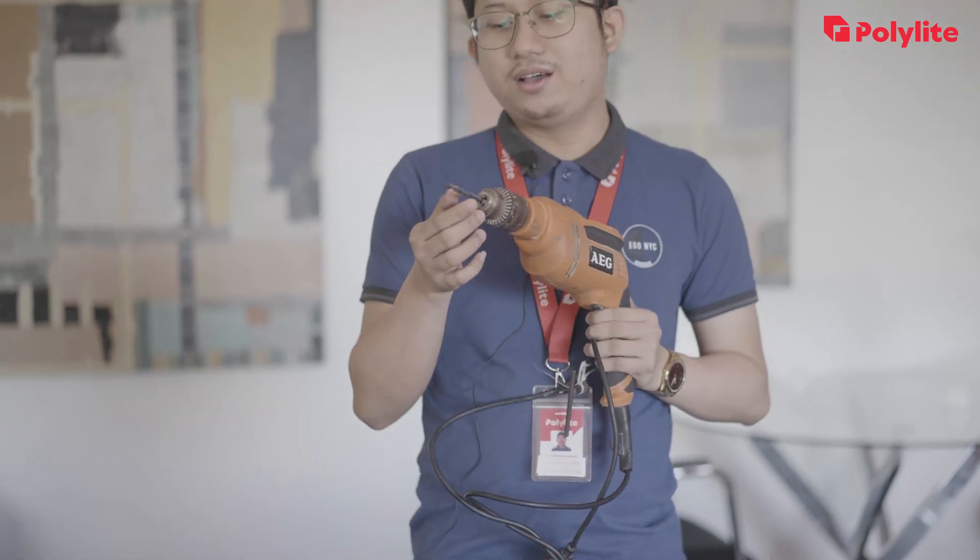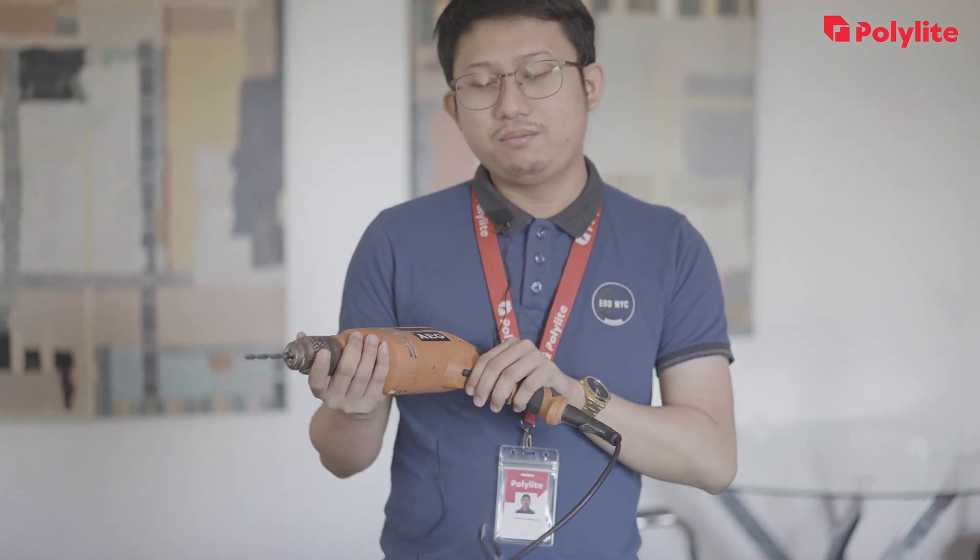We have the drill gun and an 8mm drill bit. We will be using this to drill holes for the tek screws.